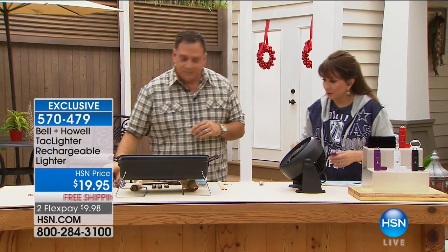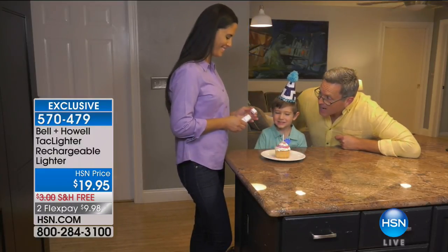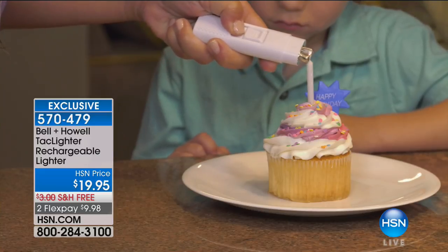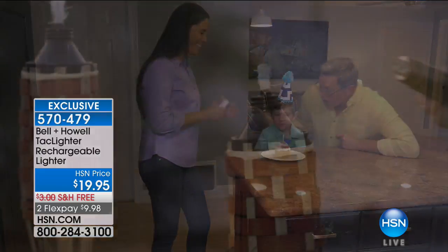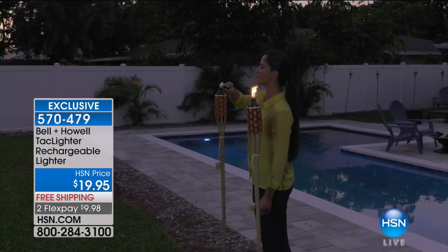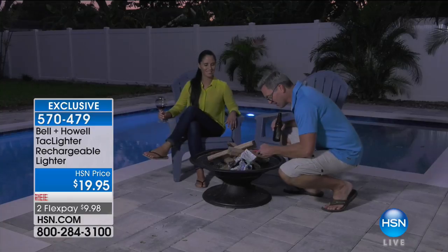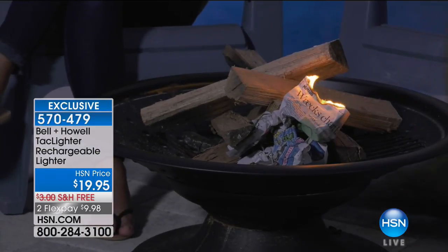No more having to worry about finding matches, and no more walking around with what I call a bomb in your hand. There's no open flame, so you're not going to get burnt, and the arc is very controlled right between those two electrodes. Look how easily it lights a candle. For birthday cakes, lighting your grill, lanterns, torches in your backyard, mosquito candles — this is going to be perfect. And I love it for outdoors because it is wind-proof.